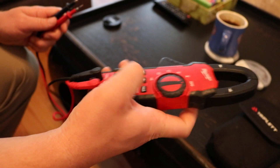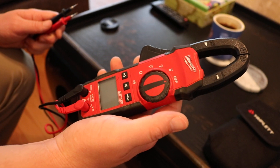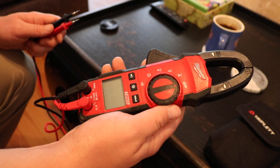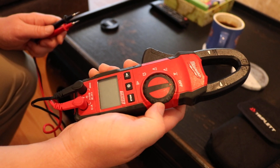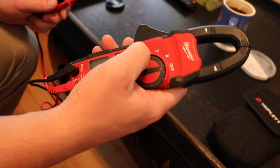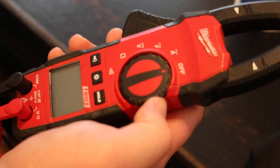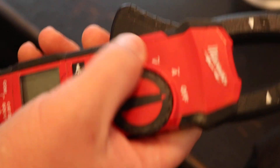We're going to go over the basics so that anyone out there who is interested in learning, we can just do a breakdown of the settings on the meter. I have a dial right here on my meter, and we have five settings. There are meters with other different kinds of settings, but this is just the basic.